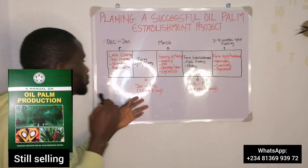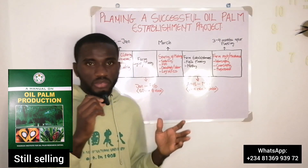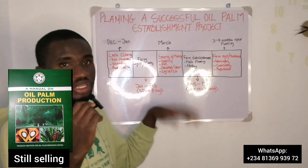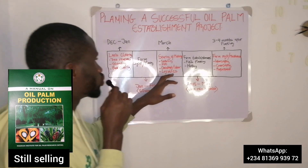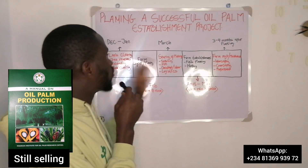The farm layout should be done between January and February. All these time frames have their impact, and we'll get to that. At the third stage, you should be looking out for the sourcing of materials.